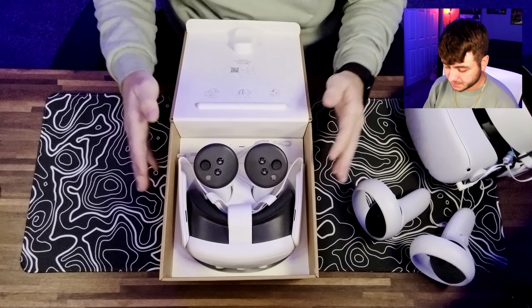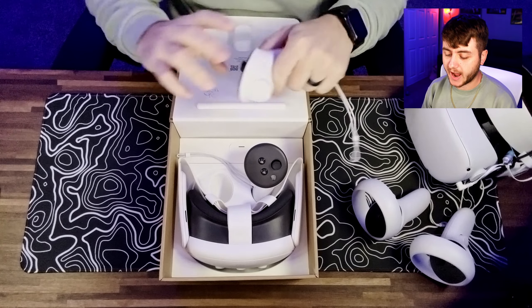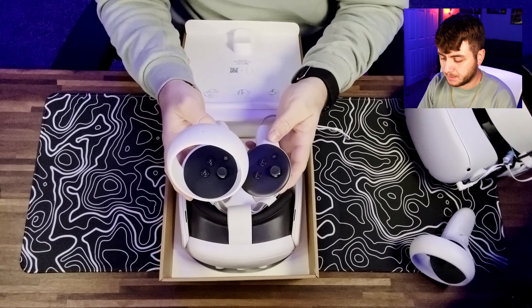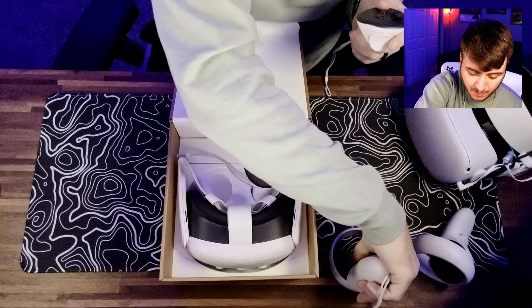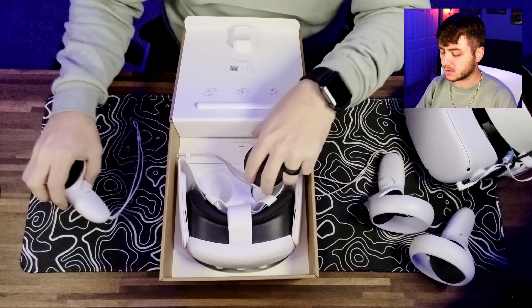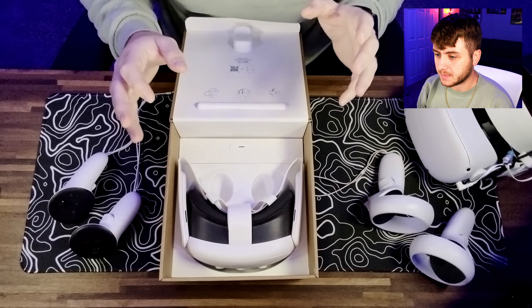First off, we've got the headset itself and the two new controllers. I want to look a little bit at these controllers first. As you can see, they took that tracking ring away from the outside compared to the Quest 2. For the most part they look about the same size, but without that ring I think they're going to be a little bit lighter, a little bit more comfortable in your hands. I'm looking forward to seeing how well accessories work with these. Hopefully a lot of Quest 2 accessories are going to be backwards compatible with these Quest 3 controllers, but I know a lot of them strap around the ring with Velcro straps, so that's going to be something companies are going to have to look at.